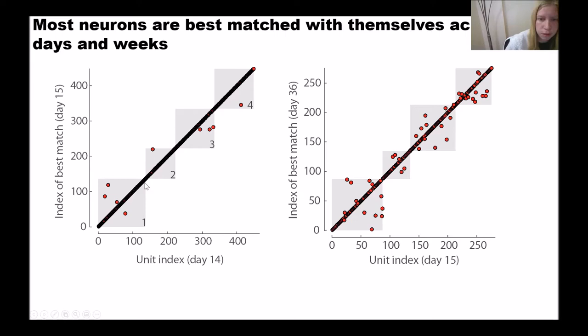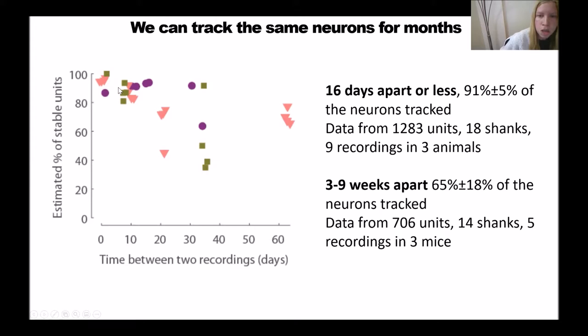Using this, we can estimate the percentage of stable units in the whole population. For recordings 16 days apart or less, we can successfully track 91% of neurons. For recordings three to nine weeks apart, we can still successfully track 65% of units.